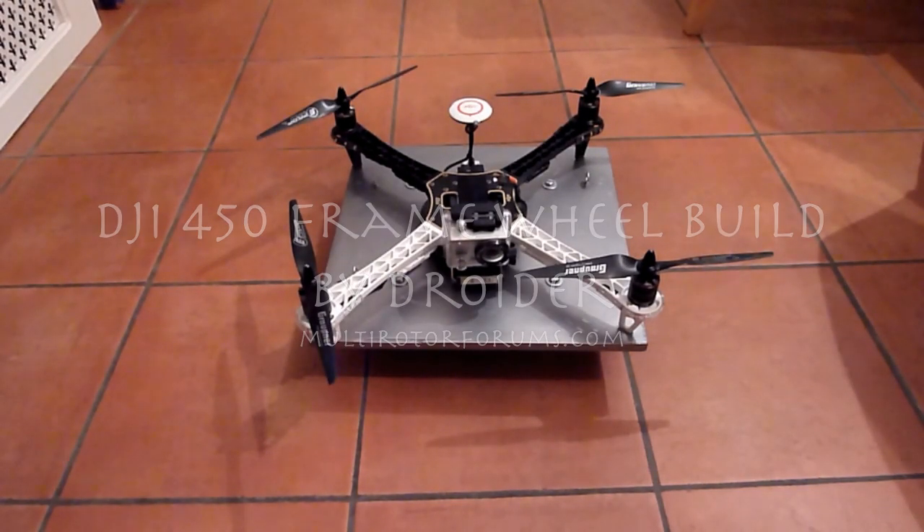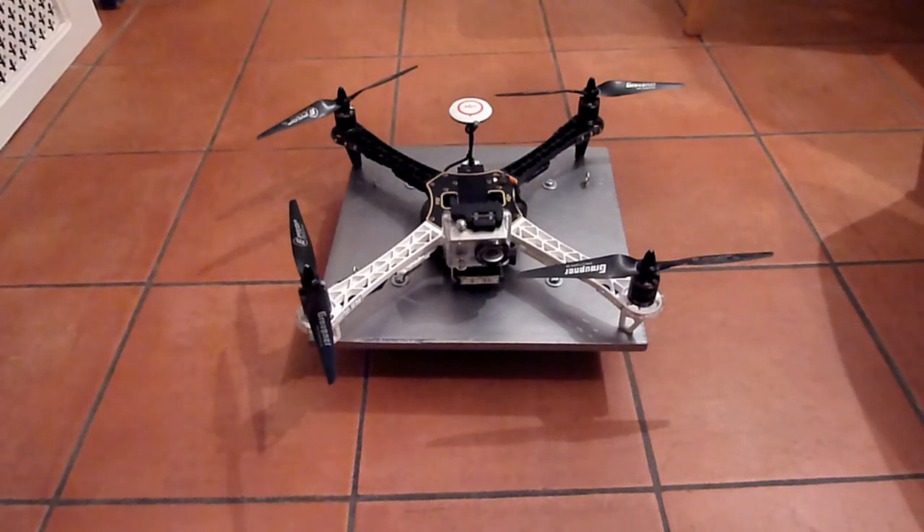Hey, this is Droida from multirotorforums.com. This is my completed DJI 450 frame wheel with WMK flight controller. I love this little quad. It's really easy and very quick to deploy with the GoPro hard mounted onto the frame. I can deploy it really quickly to show a potential client what is achievable with a bigger craft, or for my own personal use surveying roofs etc.